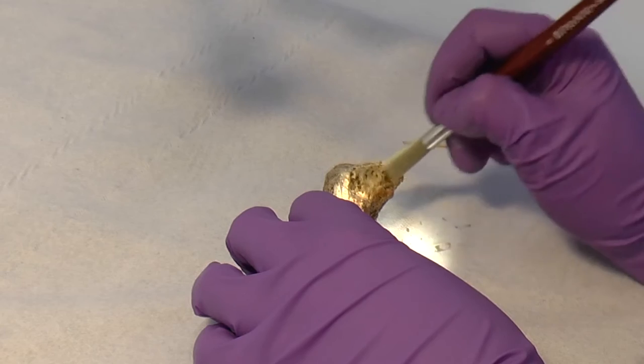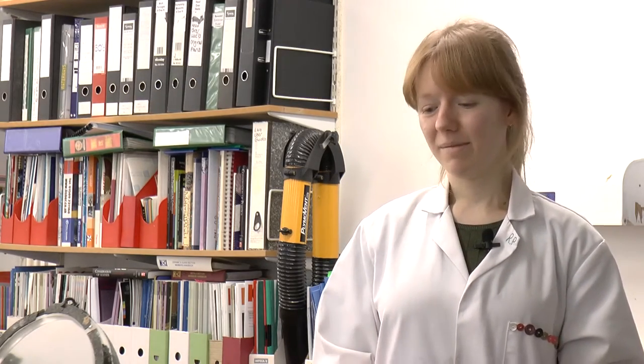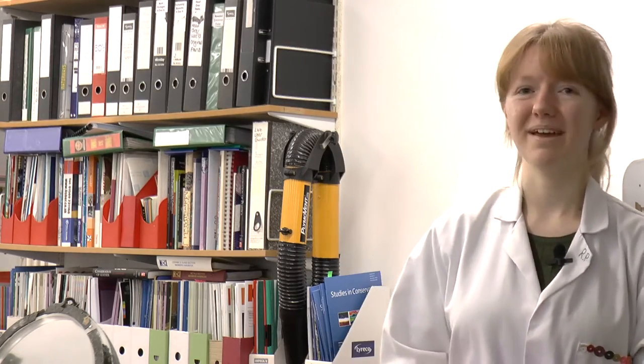Before, when you looked at the skeleton he looked plastic — he didn't look real. With reference to the respect that we try to treat human remains with, by removing this shiny plastic layer he ended up looking like a human being again: a nice matte surface, staying true to his original context.